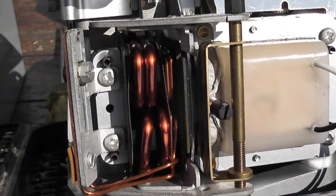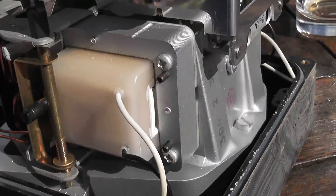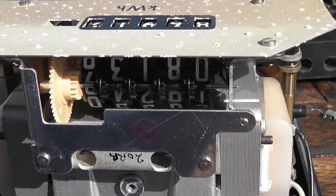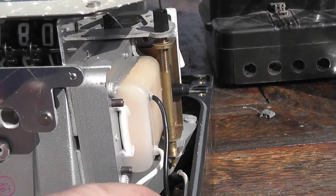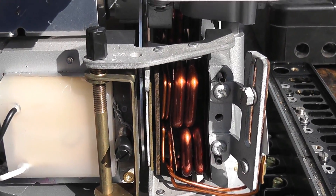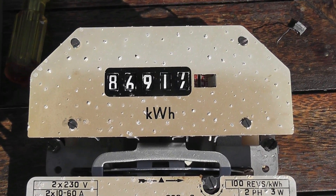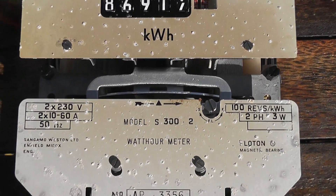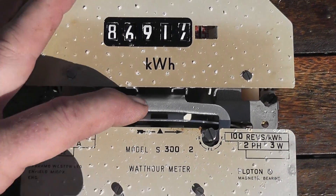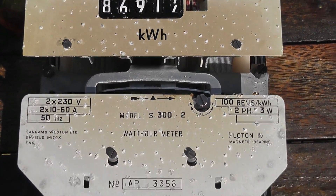The coils look very good — they're not burnt at all. That looks quite nice. No sign of overload, very happy. So here we've got a genuine S300.2 meter and the disc is all good too, not pitting. I'll be connecting this up at some stage.